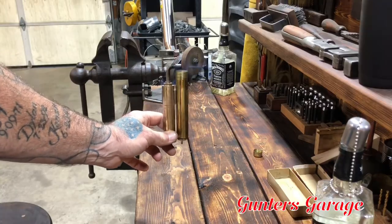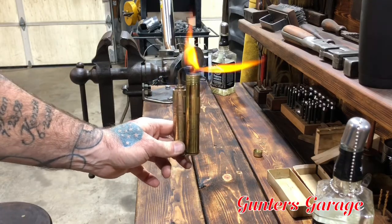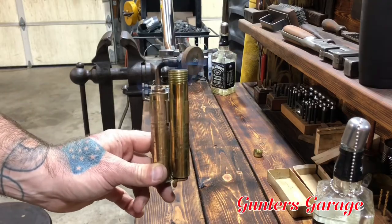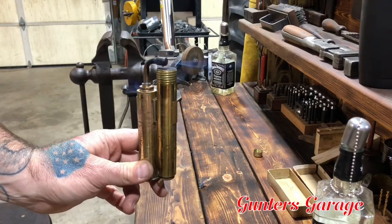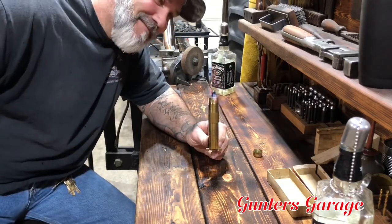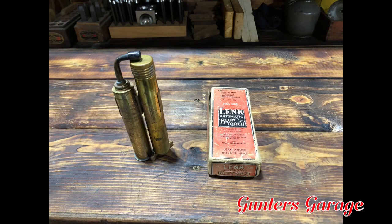There you go — you can hardly see it, but that's it right there. Got a little bit of a leak where the top screws into the tank on the little torch part. There you go. Happy Fire Friday! I'll see you next time.